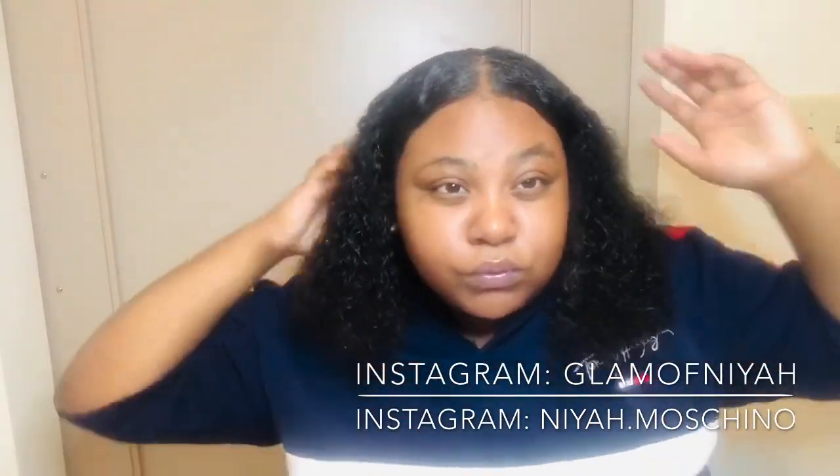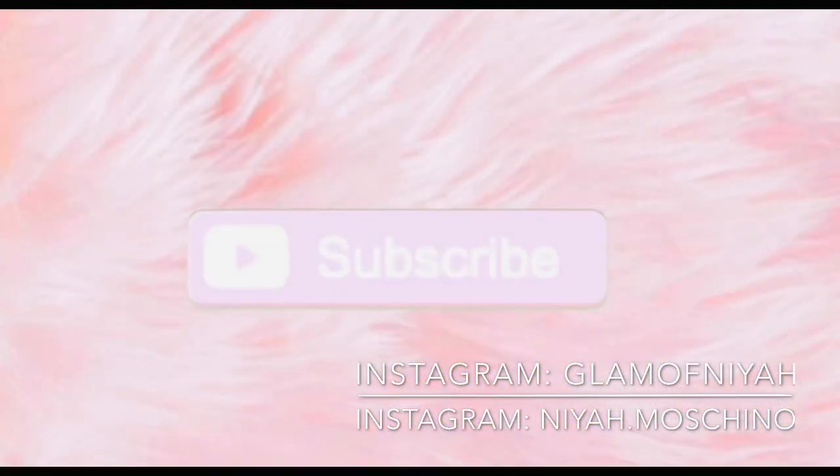That does complete the look! Please like, comment, and subscribe to this video, and I will see y'all in the next video.